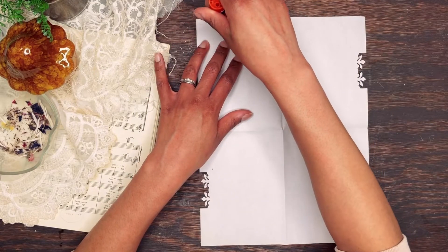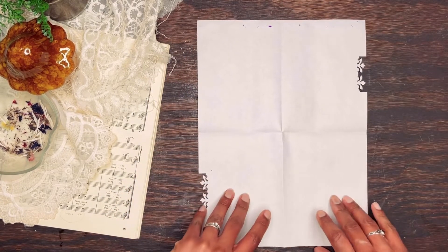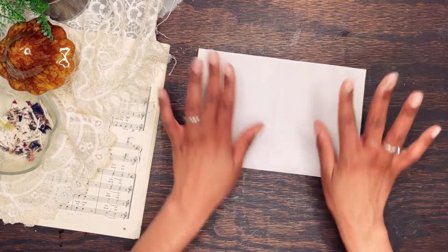This hidden pocket is even more simple than the others. Fold your paper in fours. I added a decorative punch on the sides but you can leave it smooth. Then add glue to the short side and fold over, and your hidden pocket is finished. It's as easy as that.